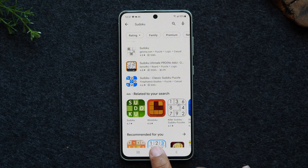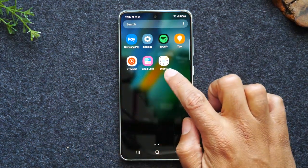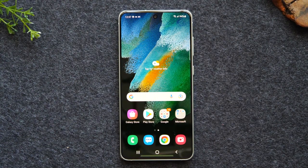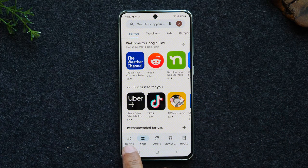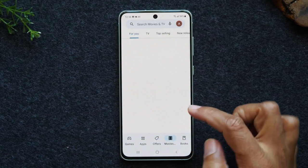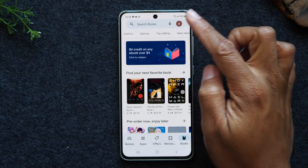Now that our app is downloaded, we'll hit the home button, swipe up, and swipe to the left — and this is where our app has been downloaded. If you want to play it, just tap it right from there and now we can start our Sudoku puzzle. That is a brief overview of how to download an application — you just need to go to the Play Store and do a search. You can also browse by categories at the bottom: games, apps, special offers, movies, and books.